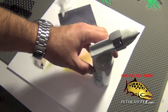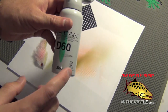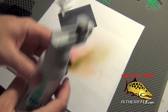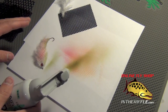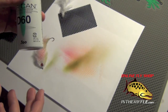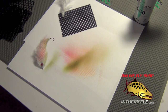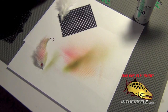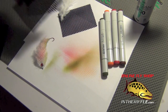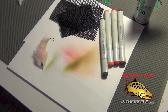The Copic Airbrush Kit — you can find it on our website, intheriffle.com. They do sell the recharge bottles separately, but there's quite a bit in there. If you're just doing what I'm doing, just coloring materials and flies, this should last you a long, long time. If you're doing heavier work, then you might need to get an extra can just in case you run out. We have the Copic markers on the website as well, all the different colors, as well as the coloring patches, and you can find all those on our website, intheriffle.com.